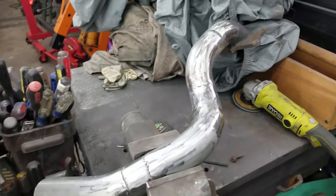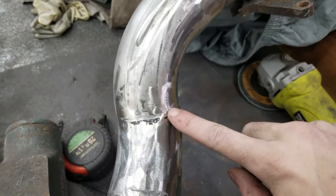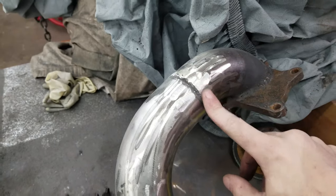The first bit of grinding is done and it came out pretty good — doesn't look too bad. But I'm still getting a lot of stripes and gaps that I want filled in. I want it to look like one solid piece when it's all done, so I'm gonna take the welder, fill in those crevices, then grind it back down and see how smooth we can actually get this.